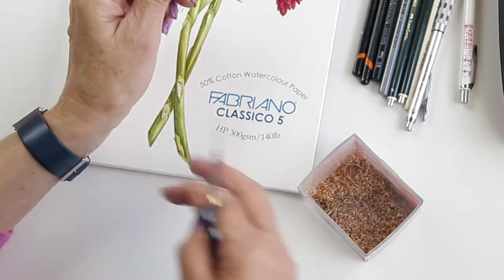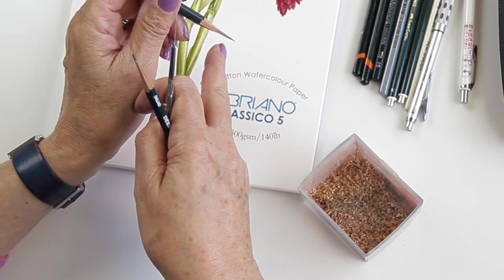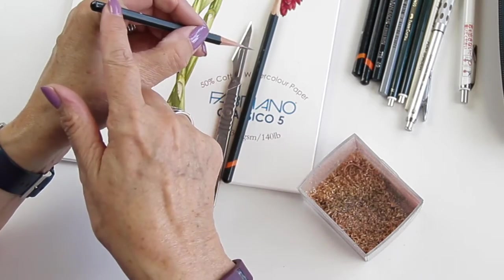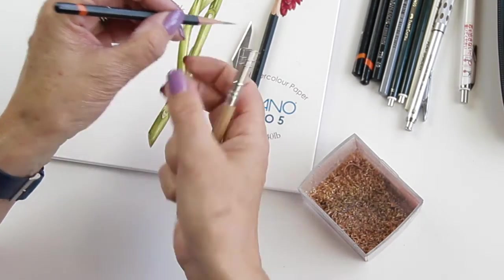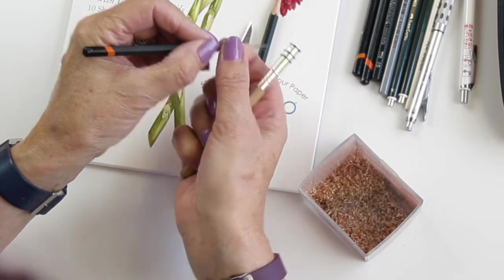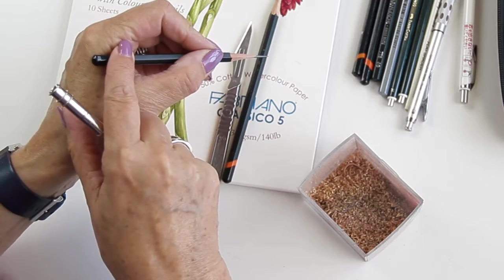I like to hand sharpen my pencils so that you've got a really nice long piece of lead exposed. That forces you to hold the pencil further back in your hand, which may mean you have to use a pencil extender, because if the pencil falls short of this part of your hand and doesn't rest safely in the joint between your forefinger and thumb, you've lost control.